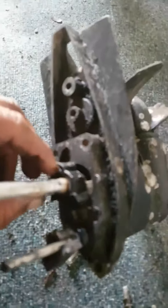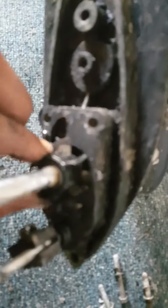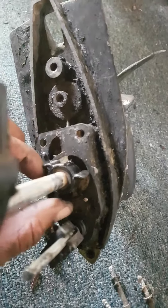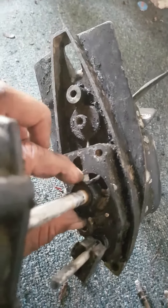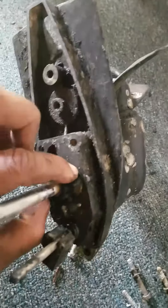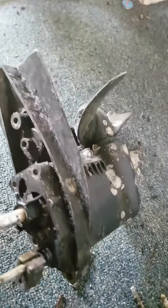3.3 with a bad impeller. As you can see, the fan is all broken off. I got a new one of these, and hopefully the engine will pump water and be back in order. Make sure you like and subscribe, stay tuned. Put any comments down below — let's get this 3.3 running.